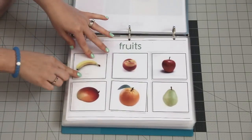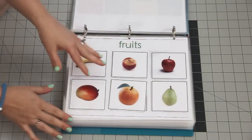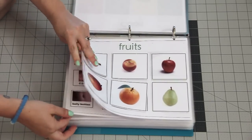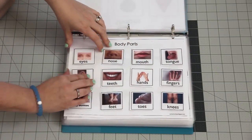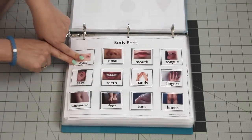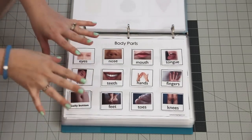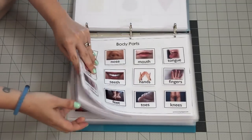There are fruit pages where they find the banana, peach, apple, and learn the actual names while matching. There are also body parts — it's all the same kind of matching activity, and it has the written word too. It's very comprehensive and easy for a child.